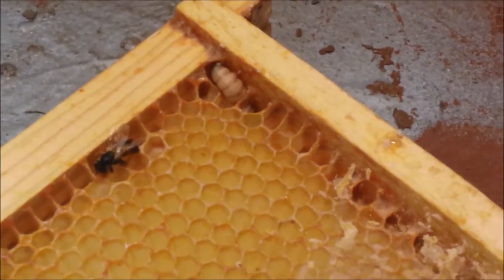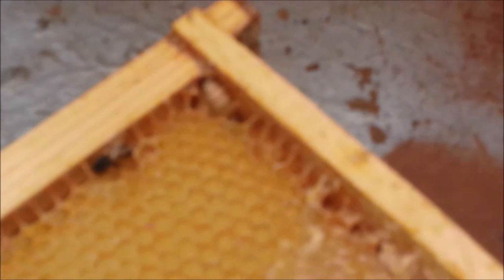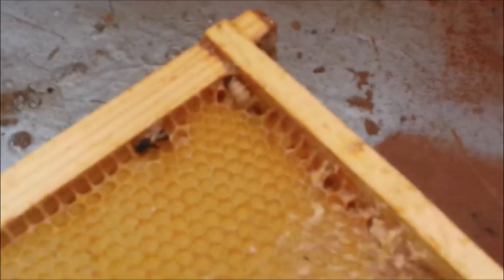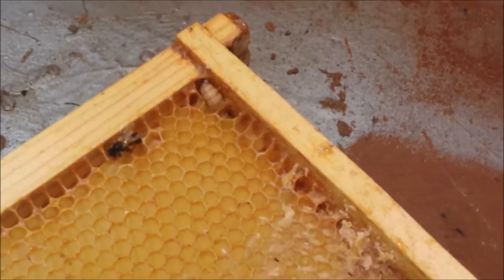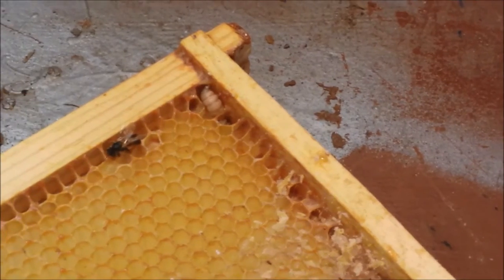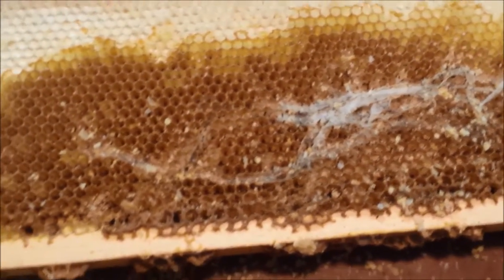Hey everyone, I just wanted to show you a wax moth. I had stacked all of my supers in the basement with the frames in them and they weren't properly ventilated. It's a great environment for wax moths to winter over, and I was getting ready to start the bees on some more brood chambers. I peeked down there last week and I saw this — that's a sure sign of wax moths.